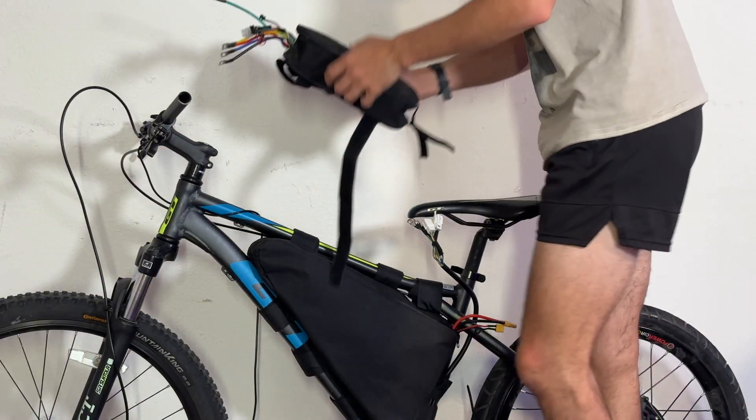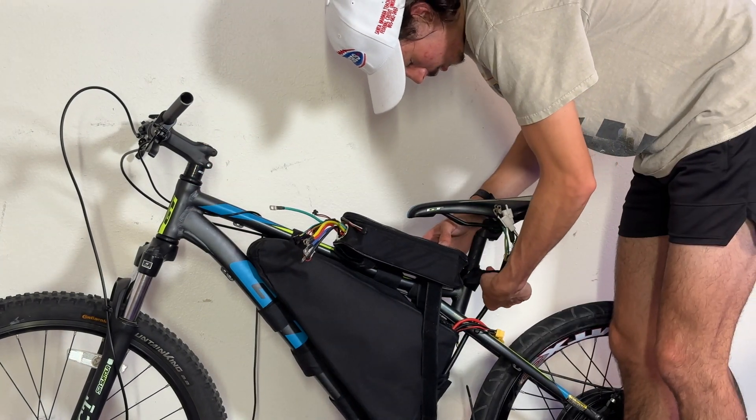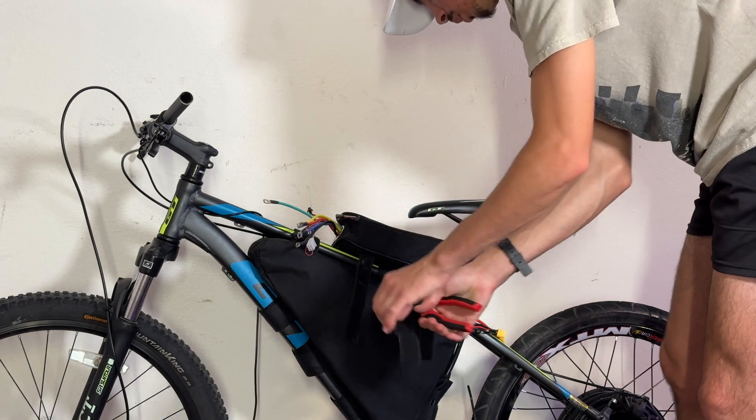Next up, I simply strap the controller to the top of the bike using the straps that came with this controller bag. I'm currently trying to figure out a better way to do this because these straps are actually not very good, but until then, this will have to do.